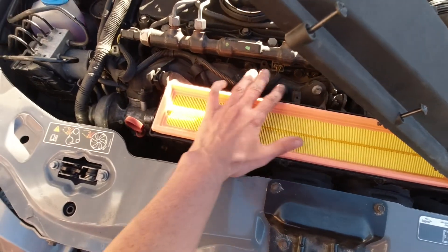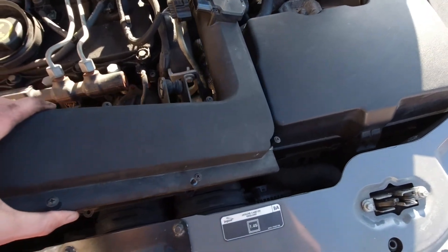The new filter slots in. Just check it's seated nicely and then do up all the screws, and job done.